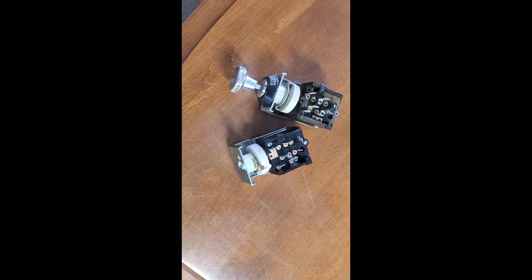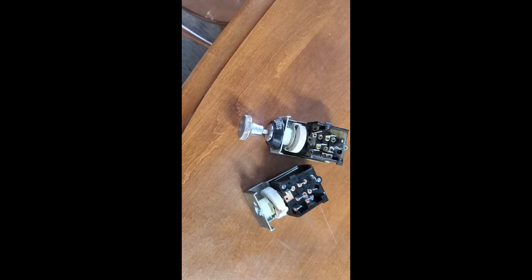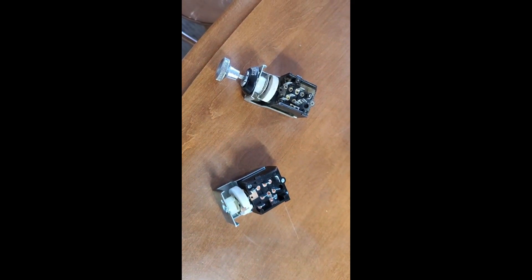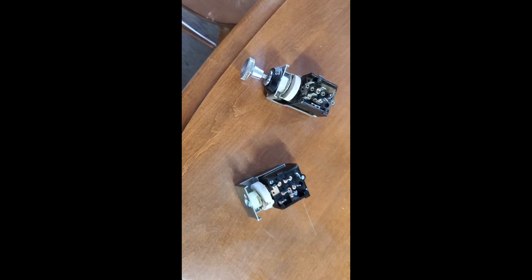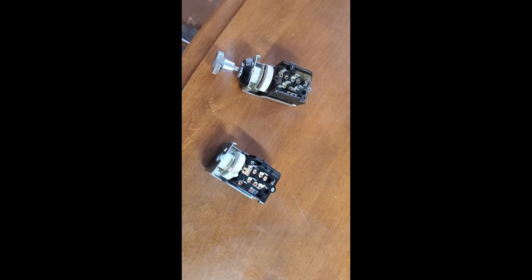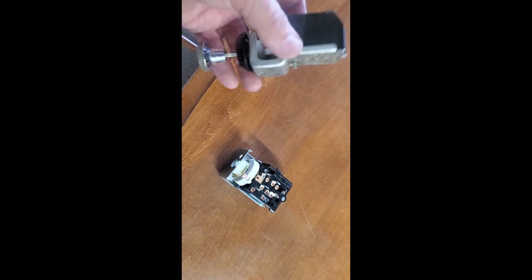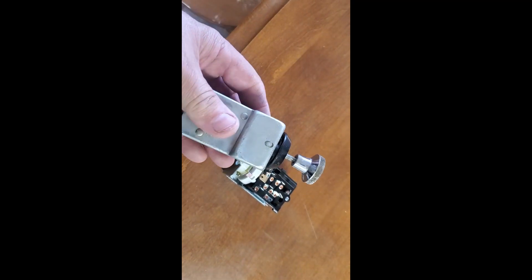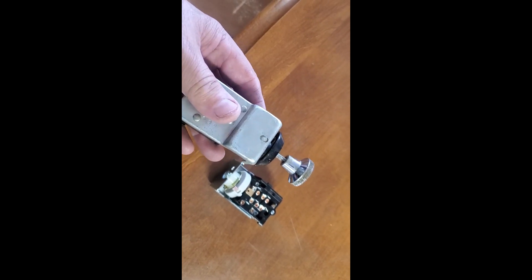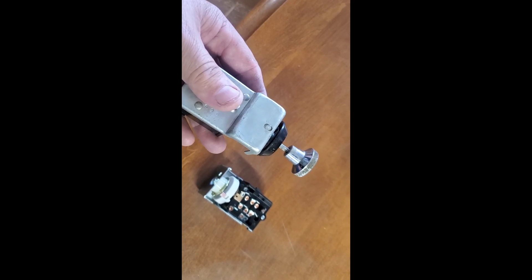I managed to get all the lights working on the car except for the park lights - they weren't coming on. I traced it right back to the headlight switch, and that was the problem. I tried getting one in town but couldn't find one. I went to Amazon - good old Amazon - $11 and it was at my door two or three days later. I also didn't have any dash lights either, so hopefully this fixes the problem. It's a bit of a bugger to get out - had to reach way underneath the dash. There's a little button you push and pull out to release the headlight knob.